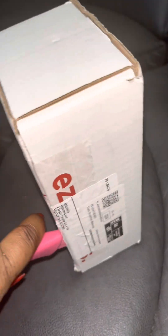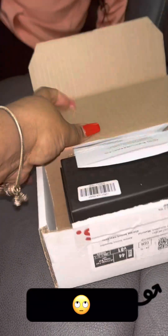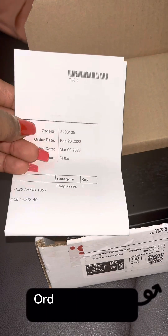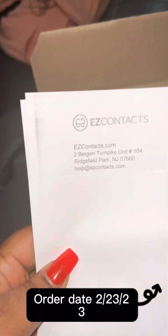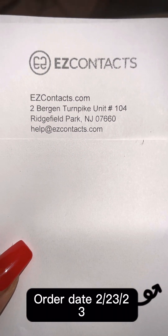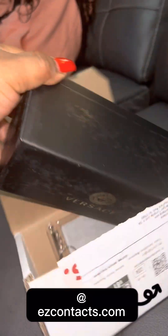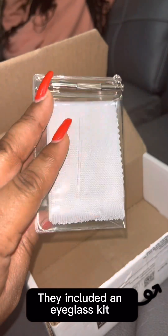Alright, let's get the box open. So it's got all the little stuff. I ordered February 23rd and they were supposed to be here between three and five days — I'll include the website. Okay, so we got Versace! And what is this? Oh, to clean your glasses, I guess.